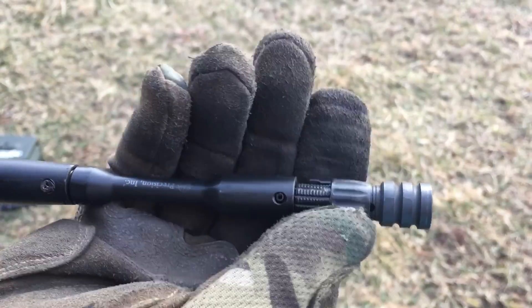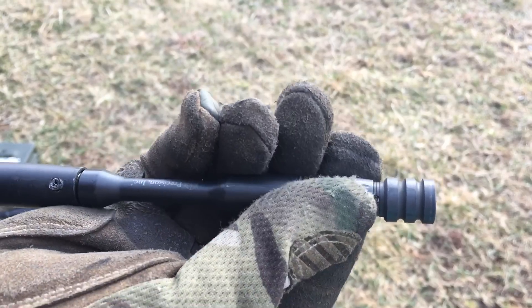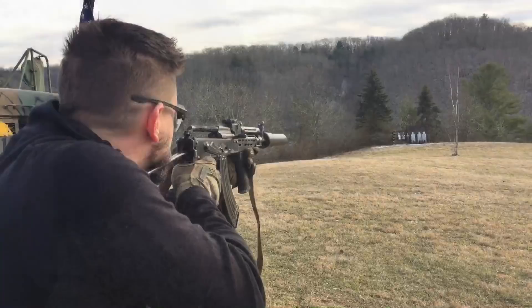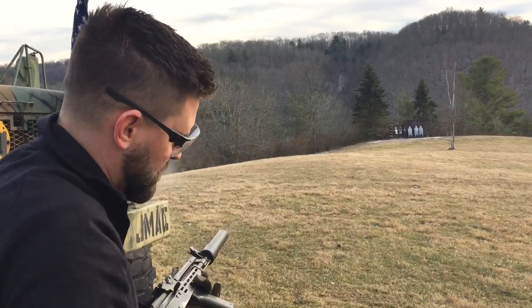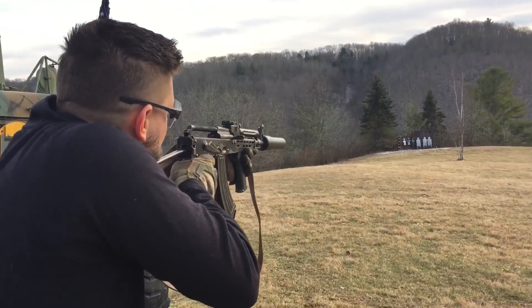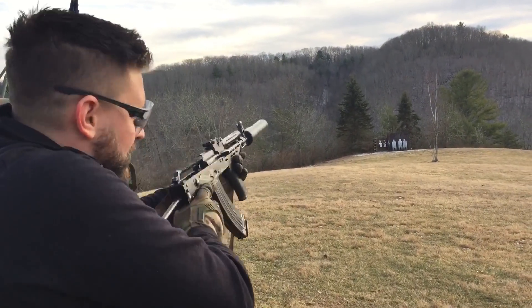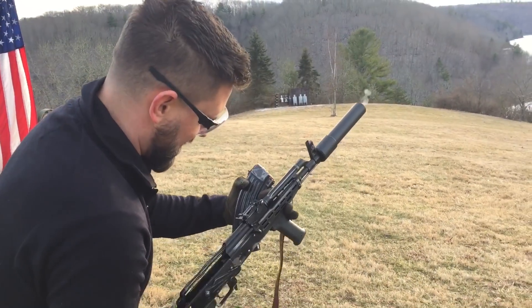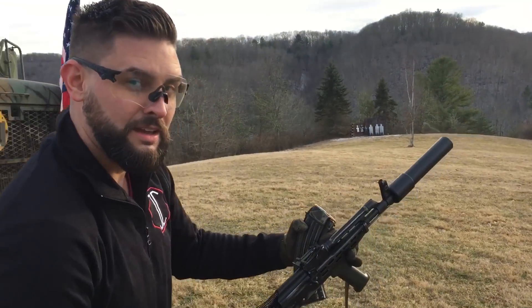Let's go 10 more. That just barely sent the shell casing out forward. Shot again — it did not load the next shell, which is exactly what we were looking for. So let's go back 5 clicks.